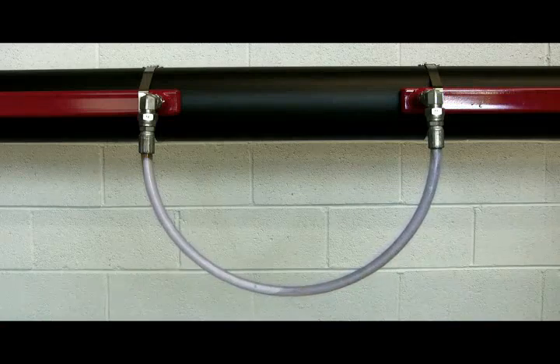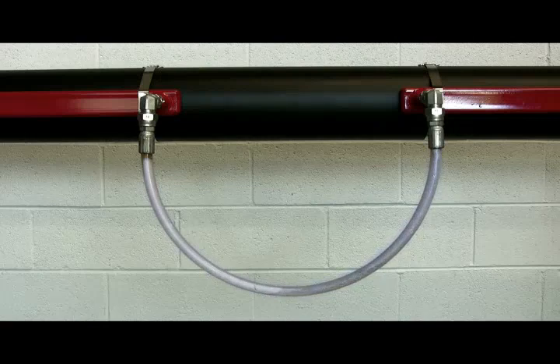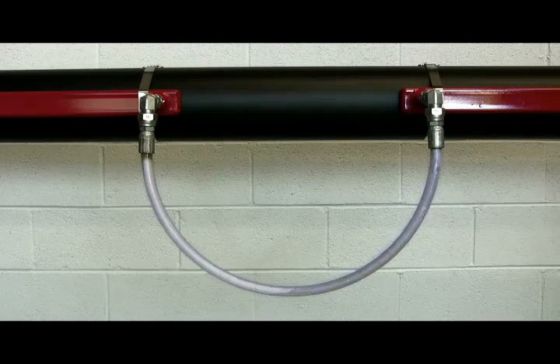Condensate trickles out of the ContraTrace into the jumper and collects at the bottom of the jumper. The condensate in the jumper does not prevent the steam from bubbling through and reaching the downstream heating elements.